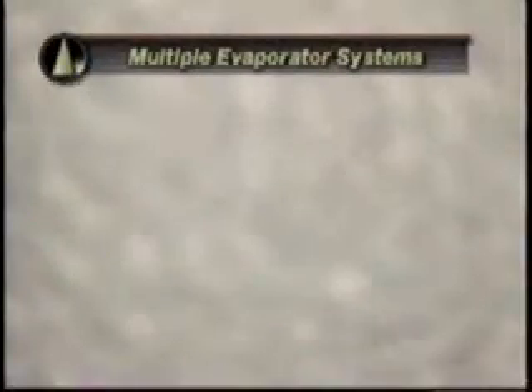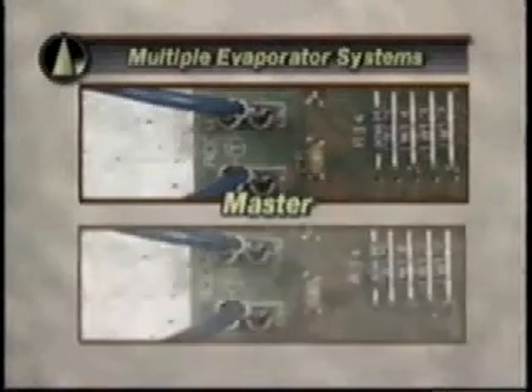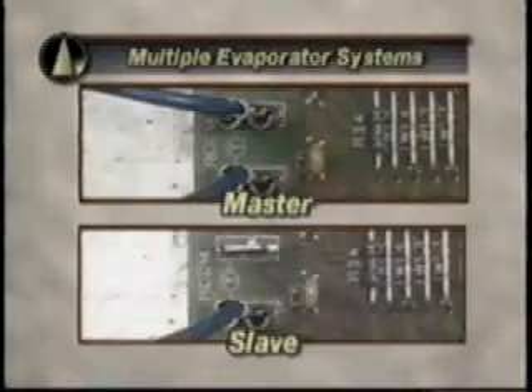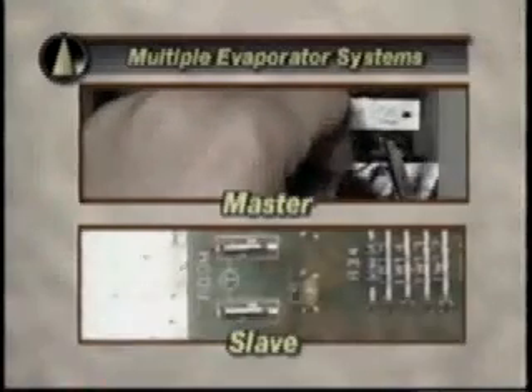There are several additional points to consider when installing the beacon as part of multiple or master-slave evaporator systems. Any evaporator may be designated as master in the field. Only the master controller's room temperature sensor should remain connected; the room temperature sensor of each slave controller must be disconnected. Also, wiring from the condensing unit must connect to the master controller.